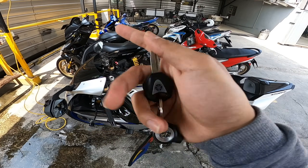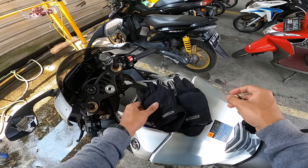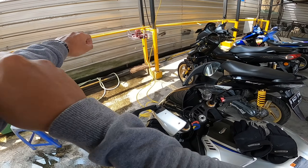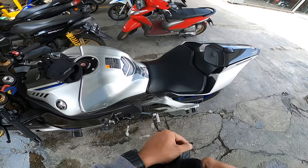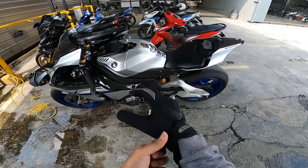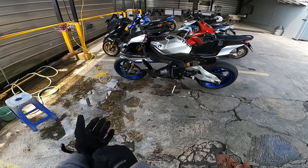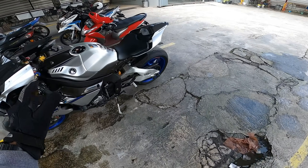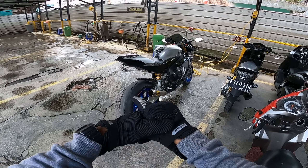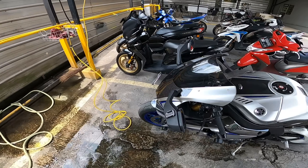I'm going to take the car — this is a 1000cc. We're going to take the gloves first. I got the opportunity to ride the Yamaha R1M. This is not the only one — actually I forgot, it's about 10 units. If you don't know about the R1M, there are 8 units with full paper. Okay, let's do a quick review.